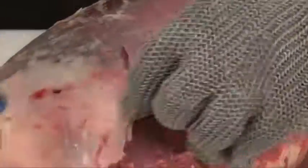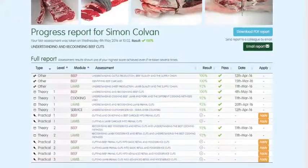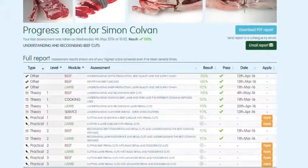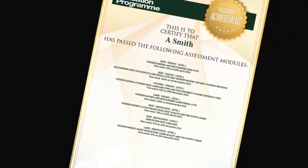Each module is supported by must-read study materials, free to download, that have been produced to help learners achieve optimum results. You can track your own progress online while you are logged in. The website will highlight which assessments have been taken, results, and any certificates that have been achieved.